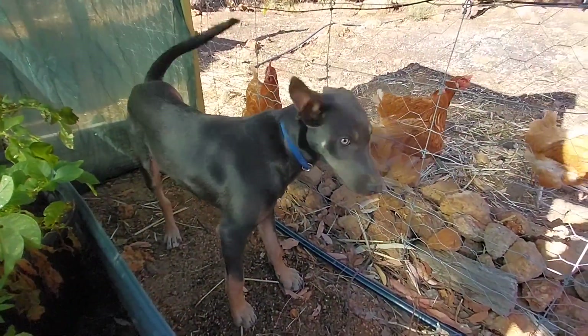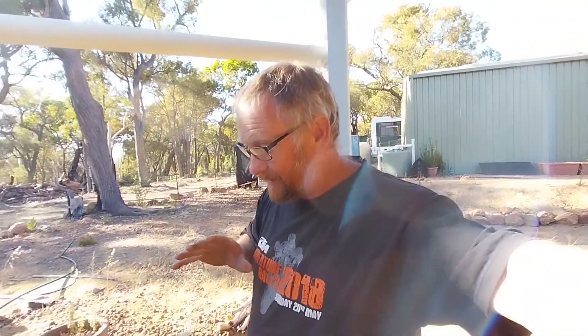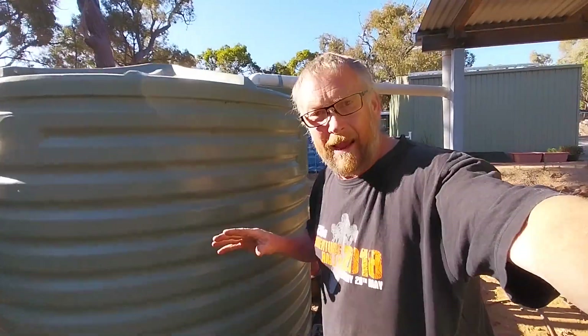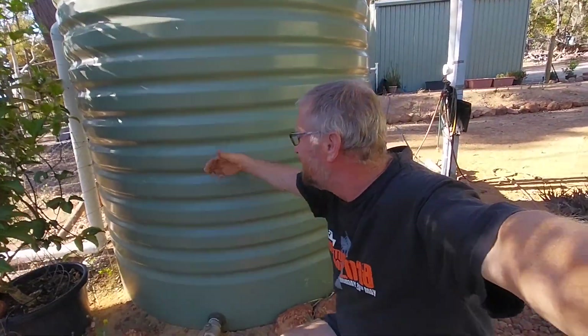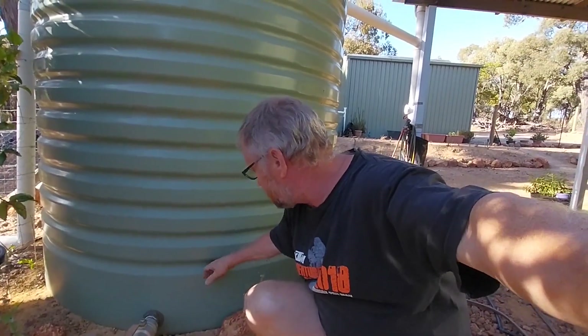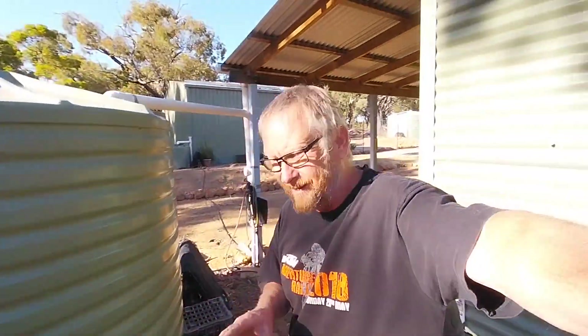We've also got some rain and storms coming in this afternoon. Around here when you get storms sometimes they get us, sometimes they go around us. I hope they get us because have a look at my water tank — I'm down to there, just about out of water. We've really been going through a lot of water with the evaporative cooler in this heat.